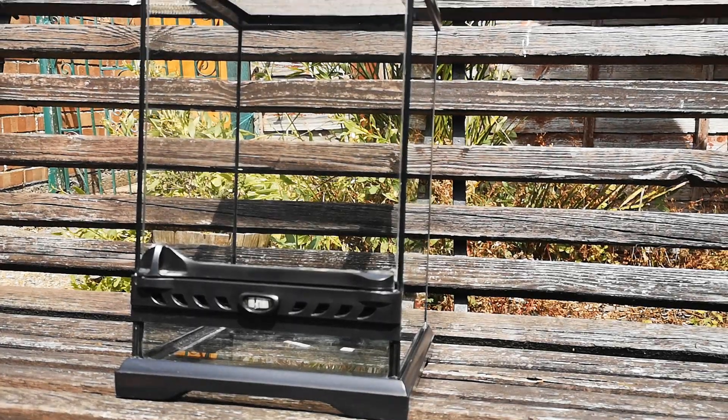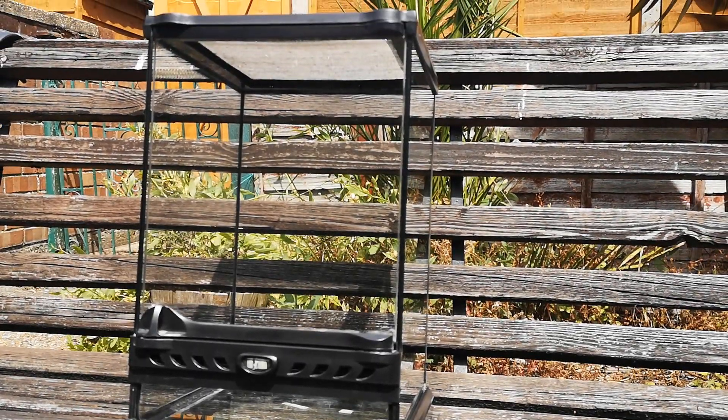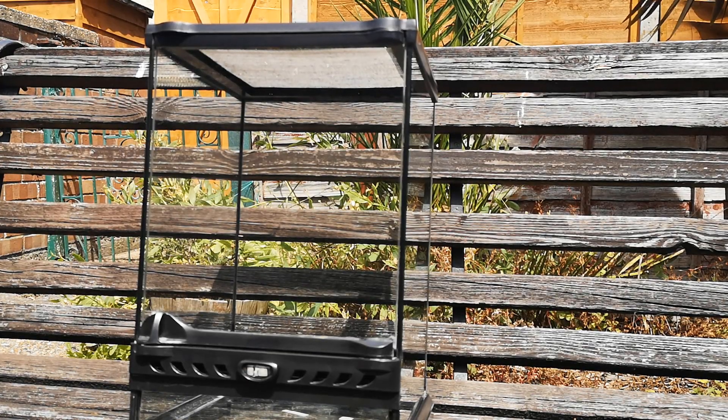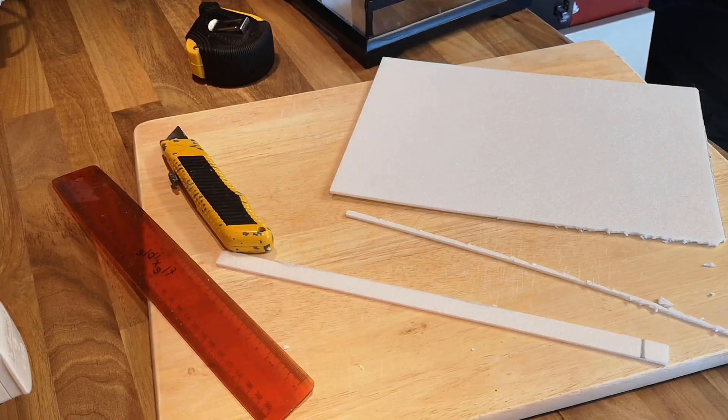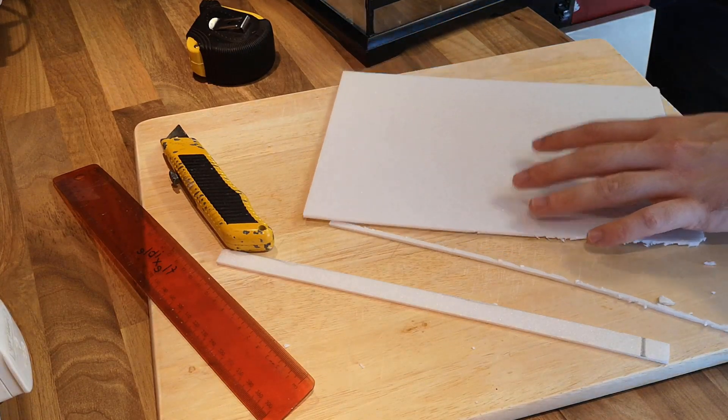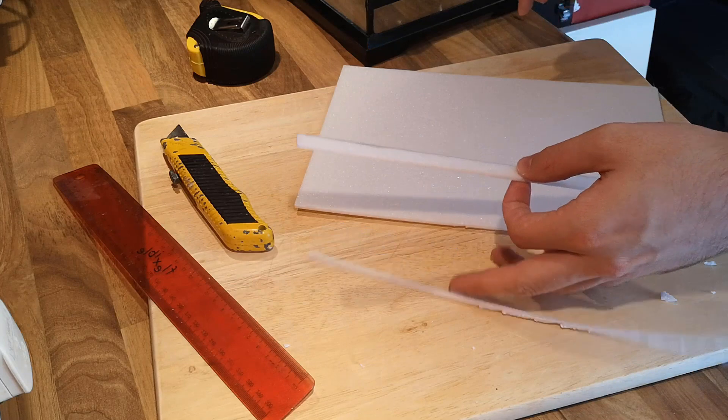I'm sure you remember the vivarium that we cleaned up in a previous video. I'm going to use this vivarium for a brand new bioactive for a species that I already have, and that is my Harnia vitalici, or the common name, the moss mantis.